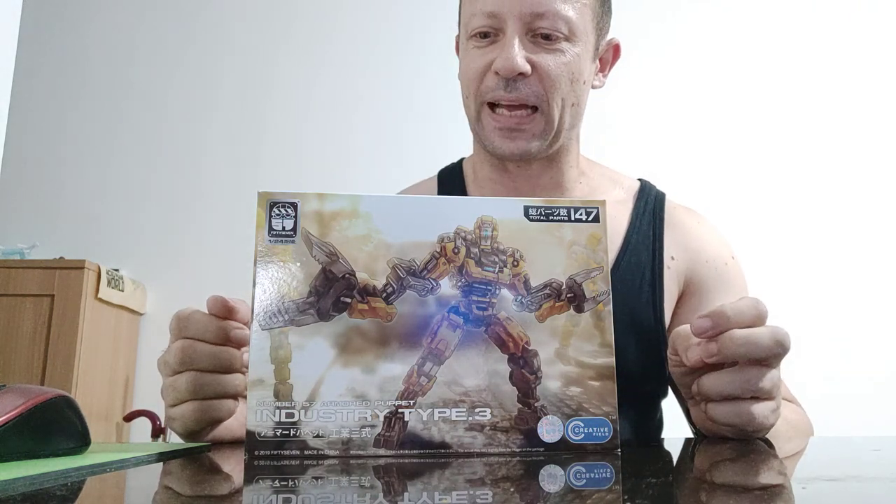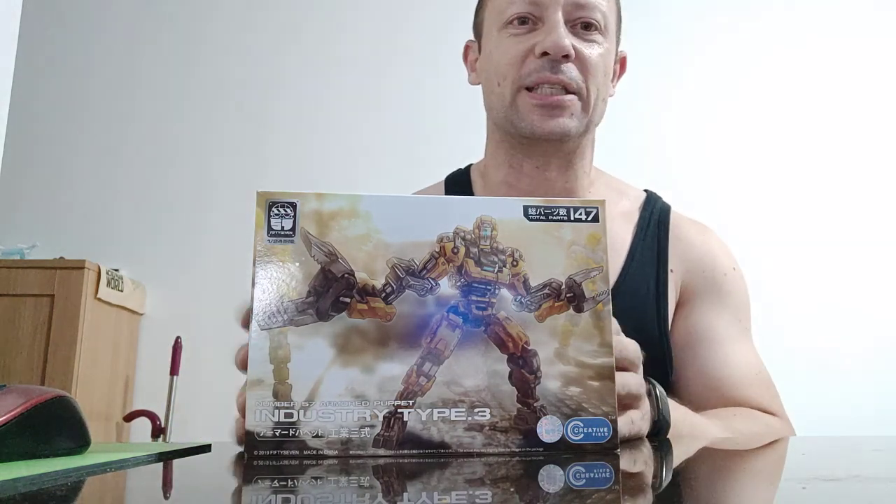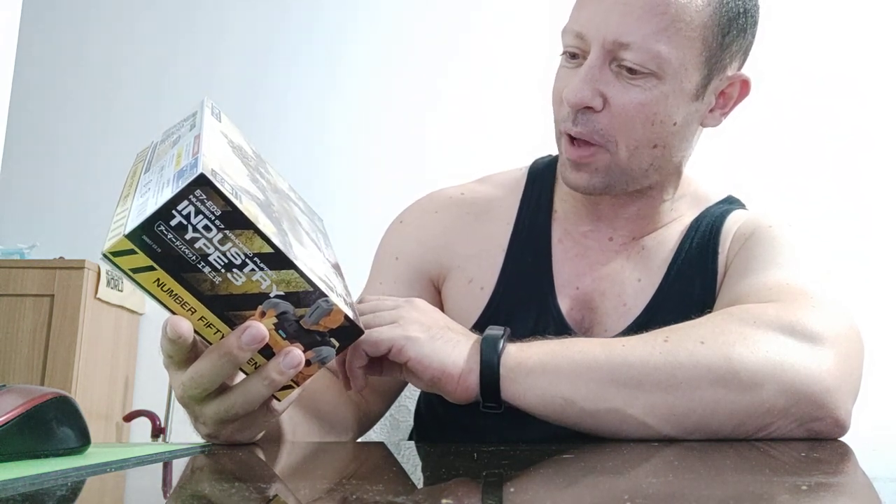Welcome back awesome action toy fans and subscribers. Something a little bit different from me today. This is by Creative Field — never heard of them. This is called Number 57, Armored Puppet Industry Type 3. It's a kit, I think 147 parts it says, and it says it's 1/24 scale.